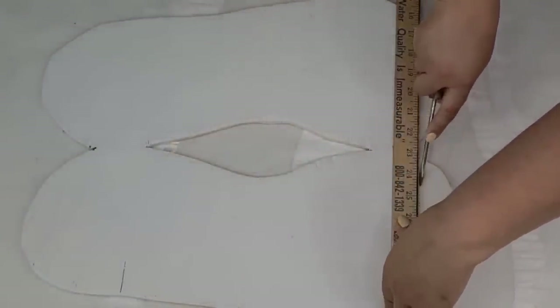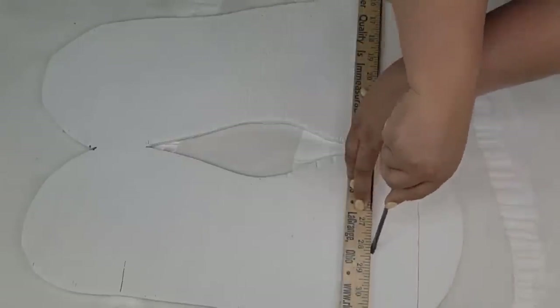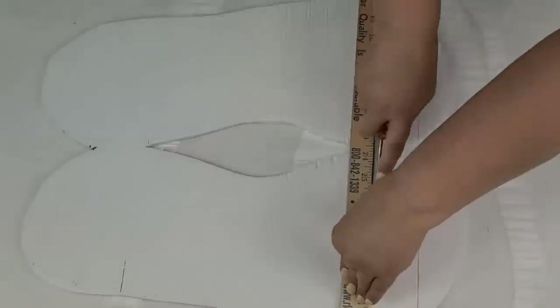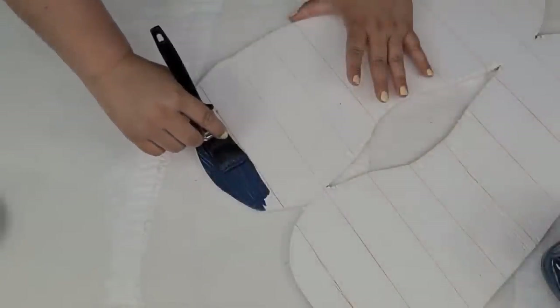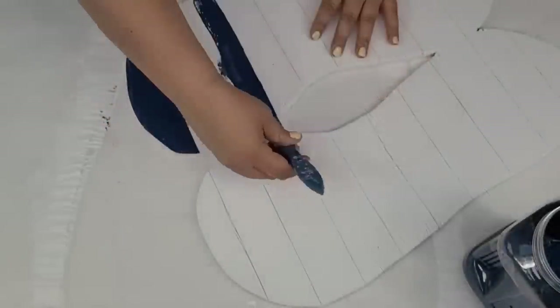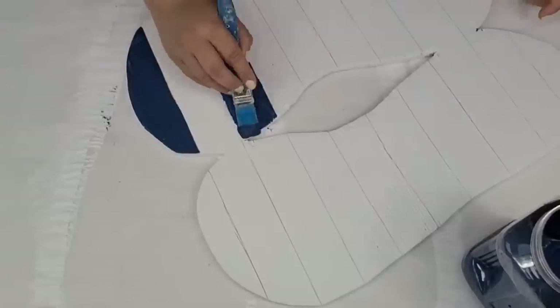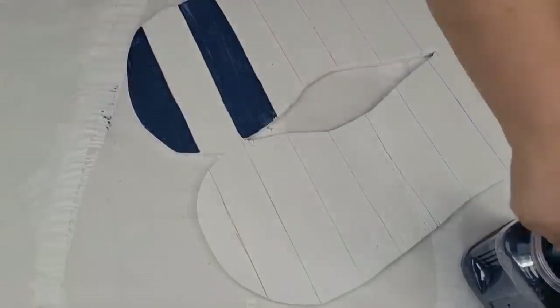Using a flat screwdriver, I'm going to plank the board by pressing down firmly so it has a little bit of a dent. Then I'm going to follow those lines and paint every other stripe either white or blue. On the other flip-flop, I'm going to alternate the same colors but on the opposite lines.